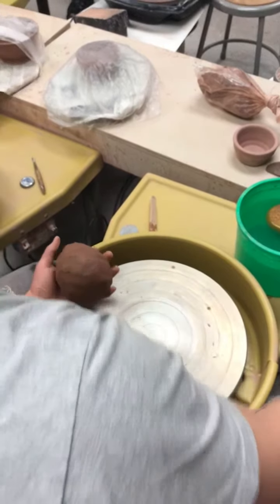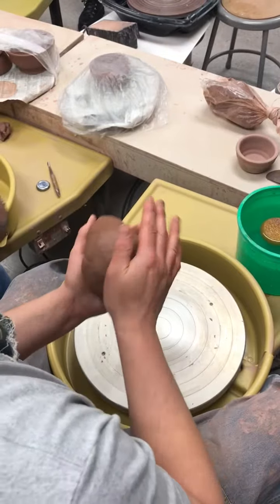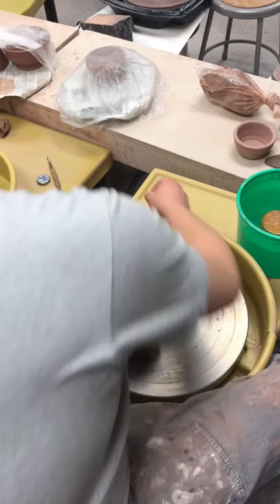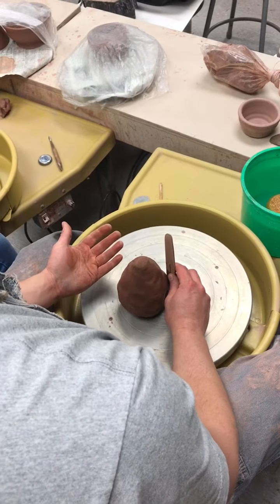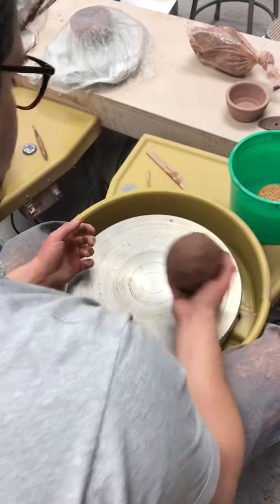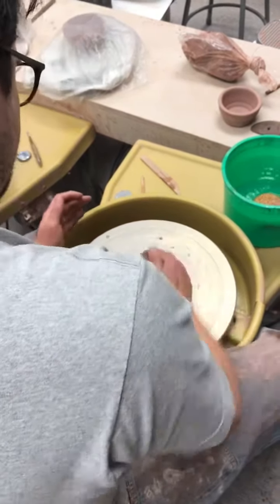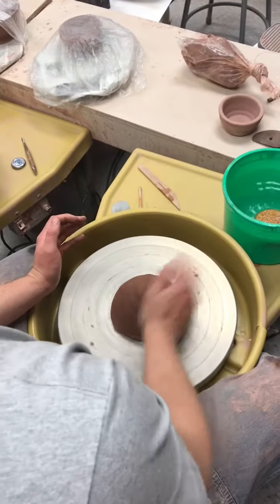We're going to start on the taller things — I want at least three tall things, and they need to be over six inches. That doesn't seem like a big deal; six inches is about like this. I'm starting with three pounds of clay, which will get me a lot more than six inches, but I've also been practicing a lot longer than you, so I want you to try it the best you can.